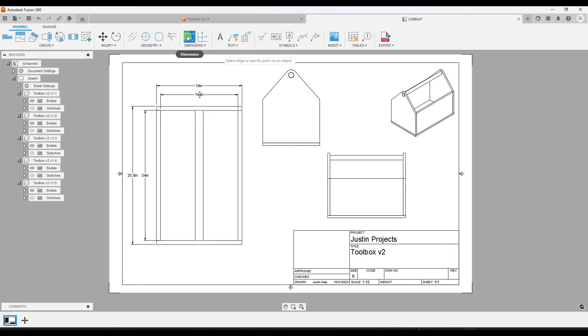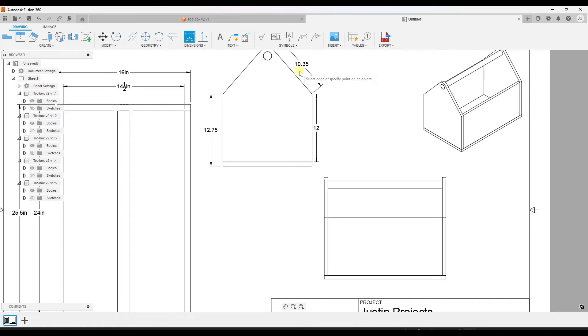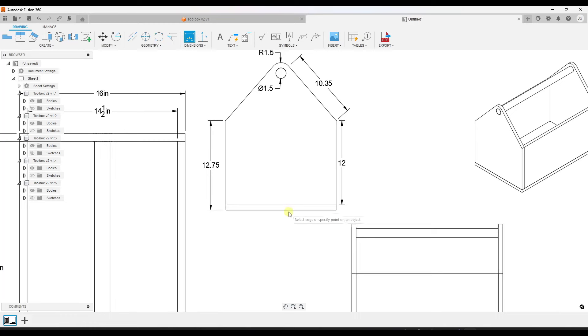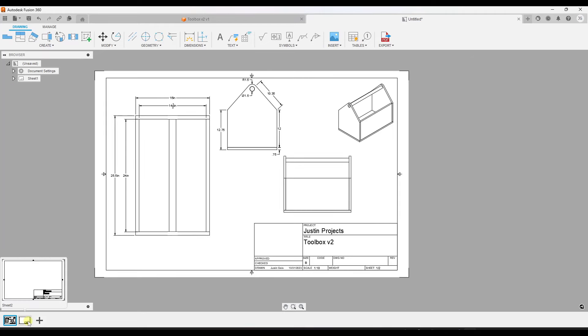Now we have some additional views we can dimension. Notice that with the dimension function you can not only set dimensions between points, but you can also mouse over an edge to get a dimension aligned with that edge. You can give the dimension of a curve, and you can add a dimension for the radius of an object. Dimensioning is actually really easy inside Fusion 360. You can also add a new sheet by mousing over the bottom of the page and clicking the plus button.